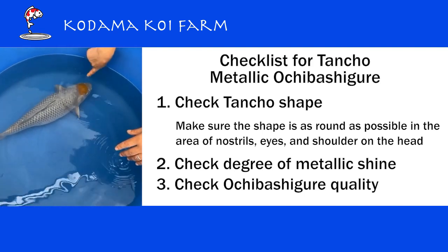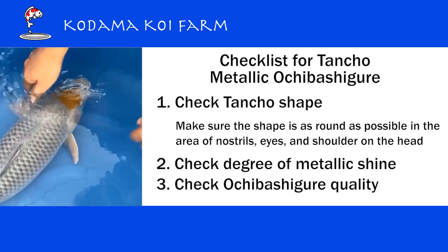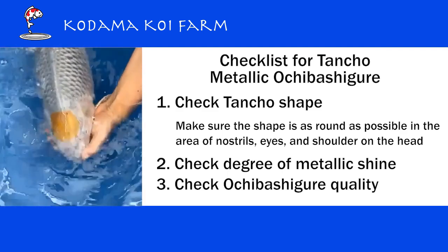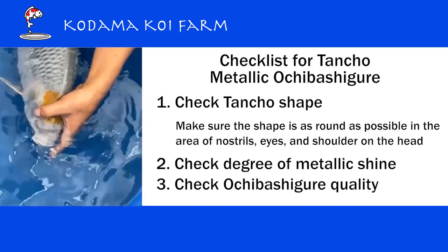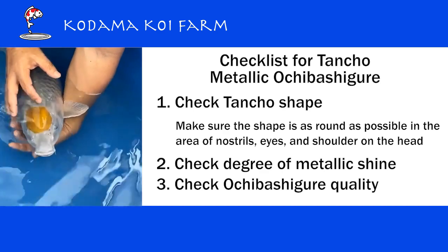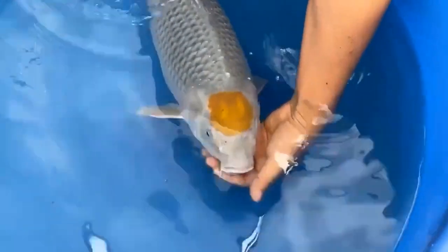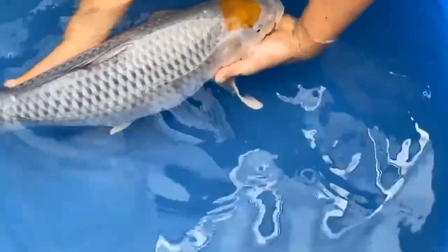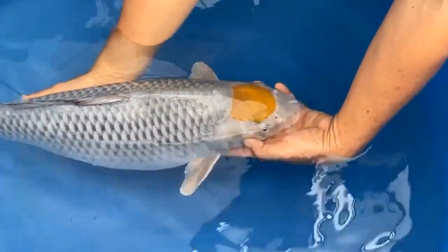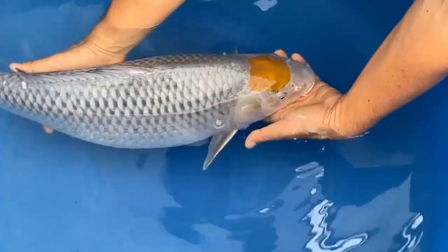Look at the Tancho over here. A perfect Tancho spot should stay within the nostrils and between the eyes, and before the shoulder begins — the round spot should be as big as possible and as round as possible, that's what we like to see. And if you look at this Tancho Ochiba Shigure, the round spot is almost perfect — it's as big as possible within the space.